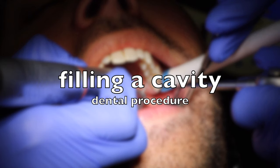I've had lots of requests to film a cavity being filled, so here it is!